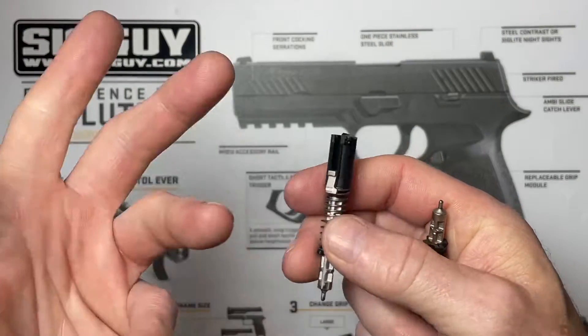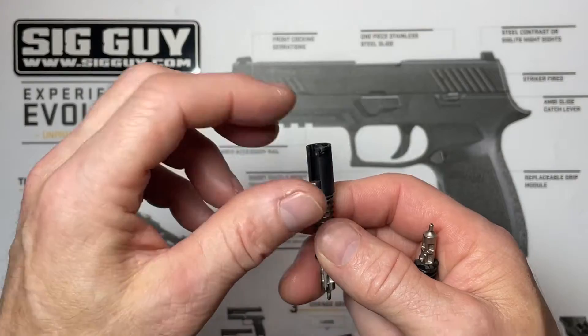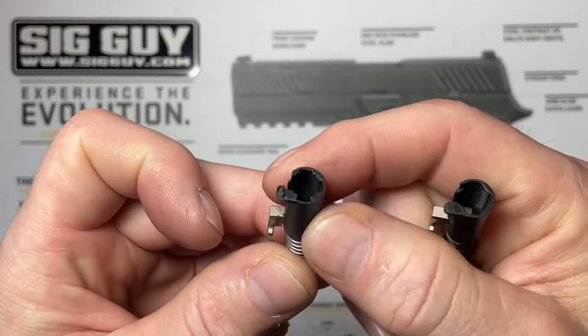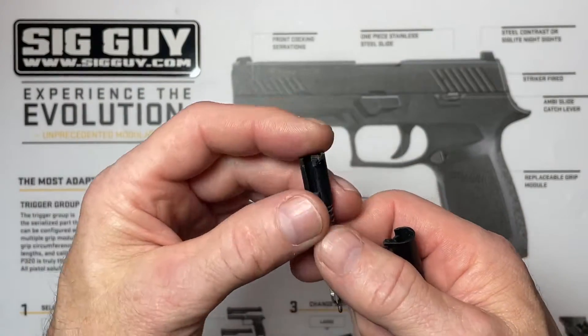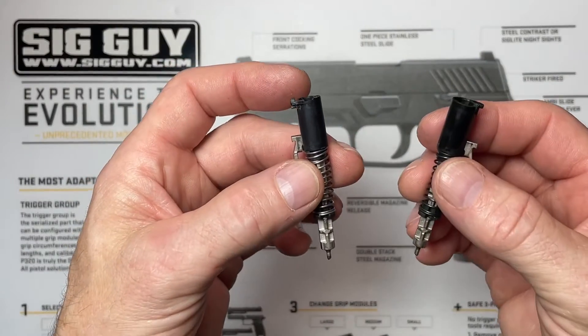I have two of the newer style strikers here. By newer I mean it's not the first-generation design with the very easy release mechanism — it's the newer style black housing with a more intricate design to keep the back plate from falling off. I have the old style and the new style, and I'm going to disassemble this now so you can see what we're talking about.